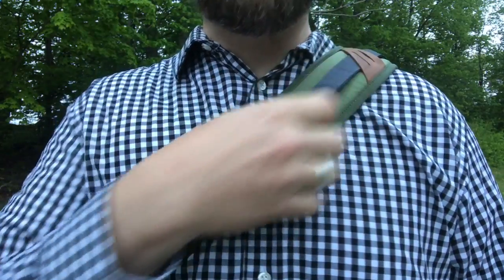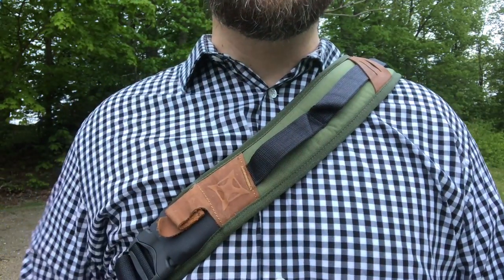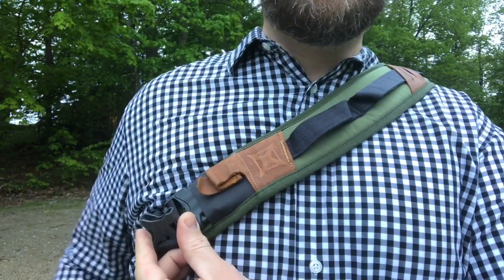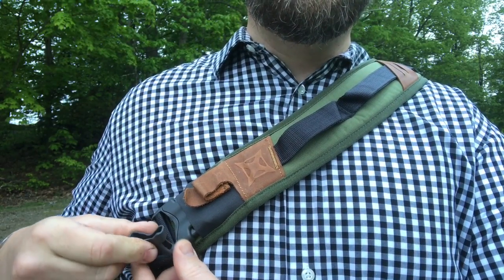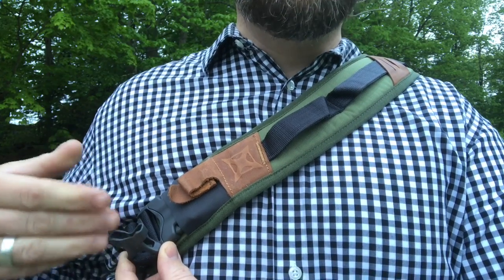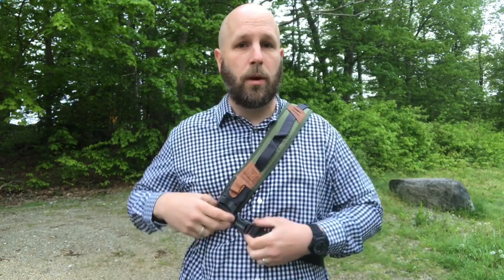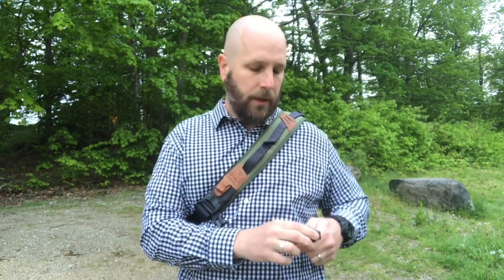Right up here on the front you can see we do have a couple of loops. What I often do is run a carabiner right through here with my keys. You can also see we've got a clip here, and that is to run an additional strap from your hip up to this to give you more control so the bag isn't moving as much when you're walking. That strap goes up here, and if you want to remove it just unclick it, roll it up — it has a little hook and loop so you can store it down by your hip and it won't stick out or bounce around.